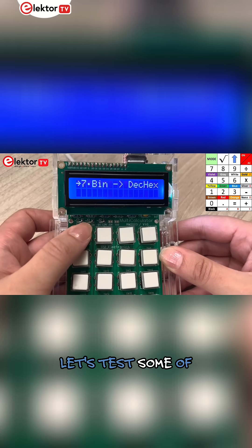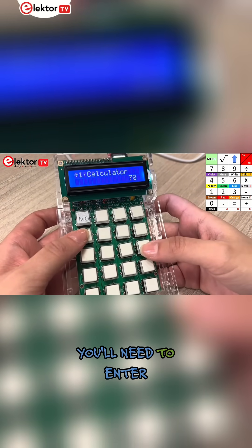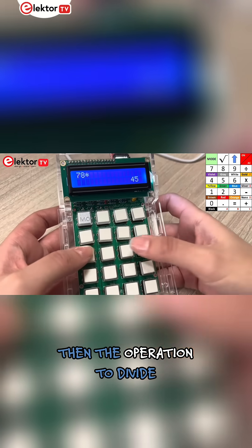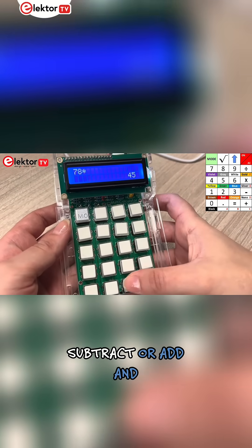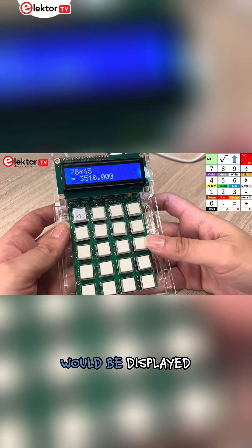Now let's test some of these modes. The first mode is a floating point calculator. You'll need to enter the first number with or without a comma, then the operation — to divide, multiply, subtract or add — and then close up with equal, and the result would be displayed.